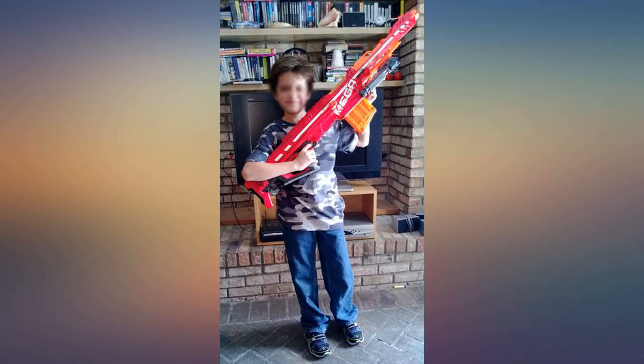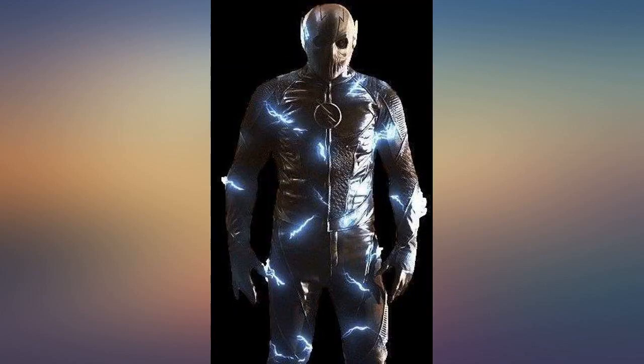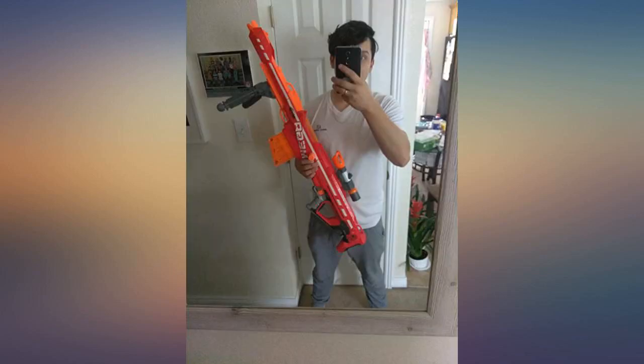It does come in an incredibly large box, so prepare your local UPS delivery man for that.